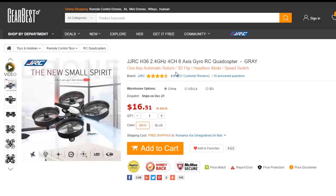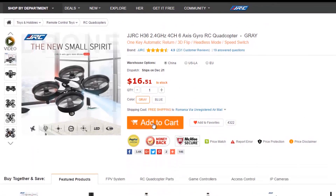You can find it on Gearbest for just a few dollars — please go to the link in the description as it will help me a lot. Thanks for watching and don't forget to subscribe.